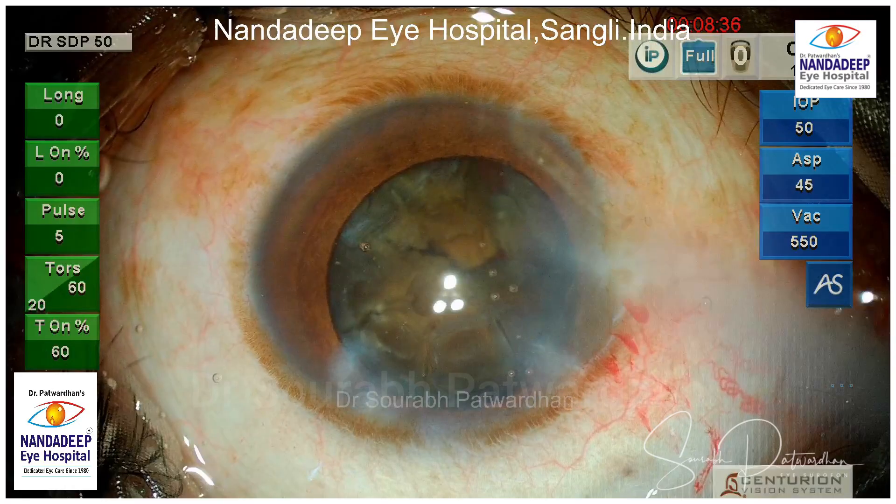This is the quadrant removal mode. I am going to use only torsional here, which starts from 20 up to 60 and 5 pulses per second. Torsional is ON for only 60% of the time. I am using fixed vacuum of 550 and 45 fixed flow rate and IOP of 50. I am using a balance tip throughout, that's why the power set very rarely exceeds 70.